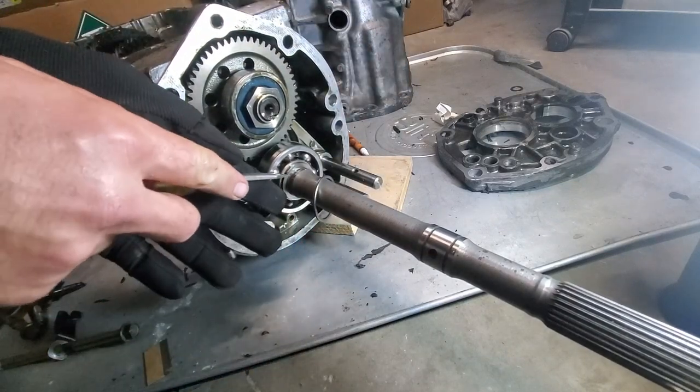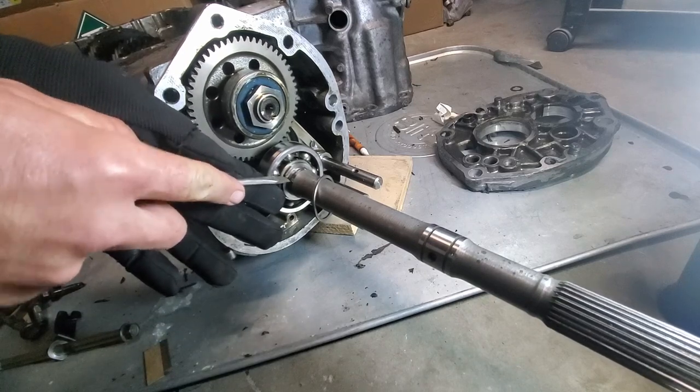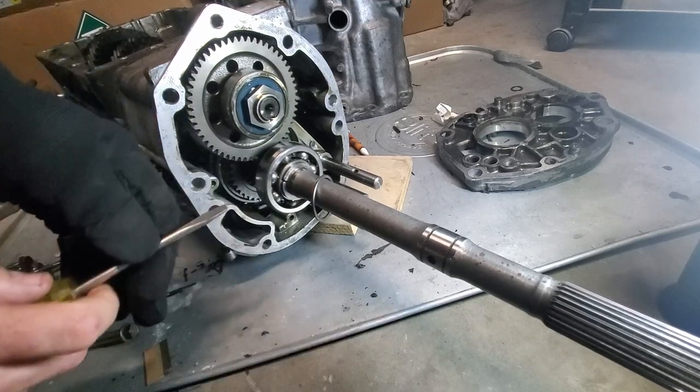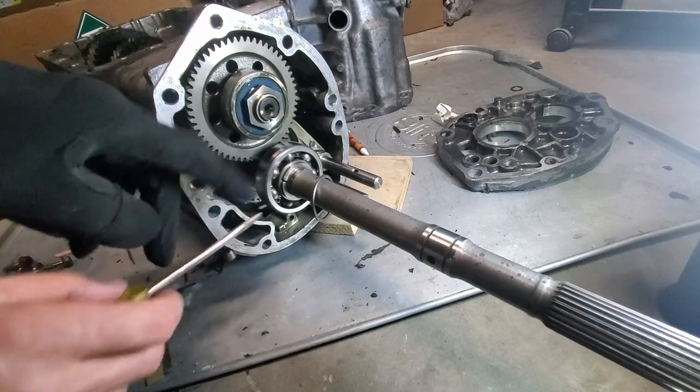You can see I exposed these two little retainer clips, and I'm going to gently pry these off and mark them up so I can get this whole bearing off.